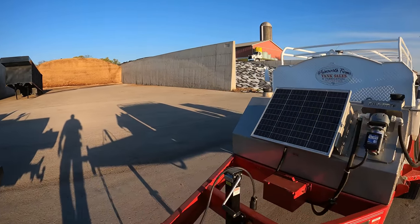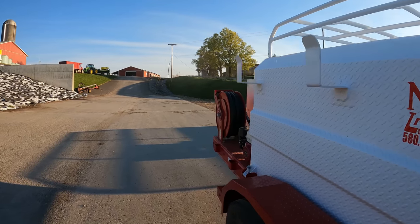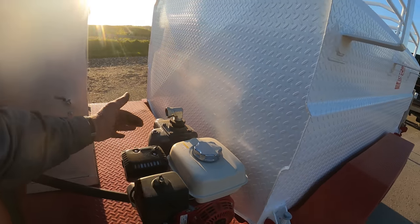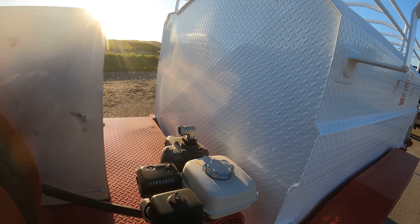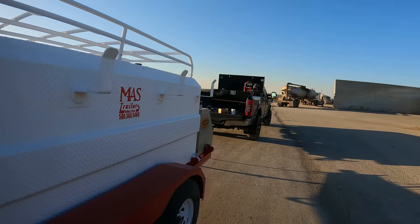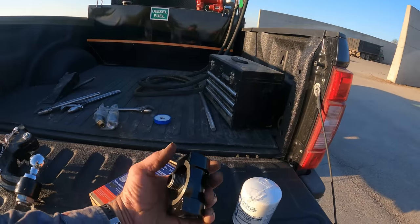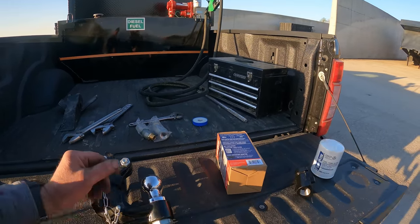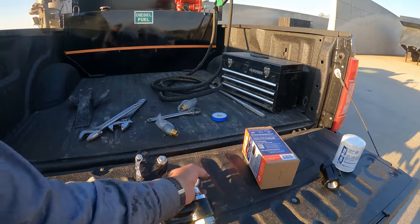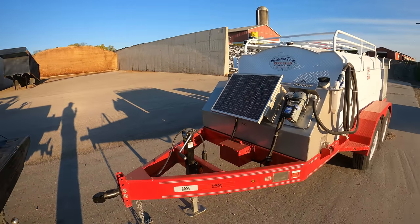I need to take this up to the shop to put the filter head on because I need about a four-inch nipple here to get the filter positioned where we can get it on and off. We'll go ahead and get hooked up and get the filter head on there. We also have a swivel to put on the hose, so let's get things set up.